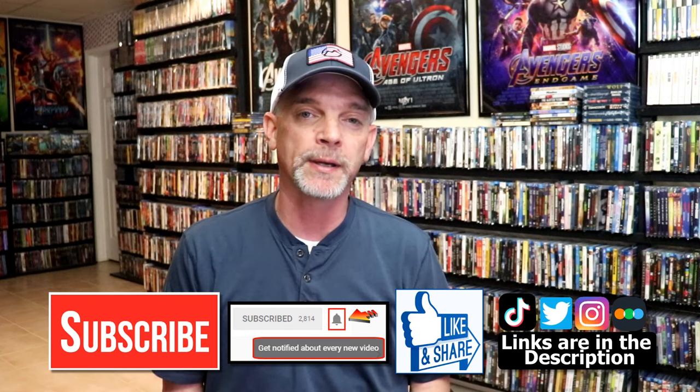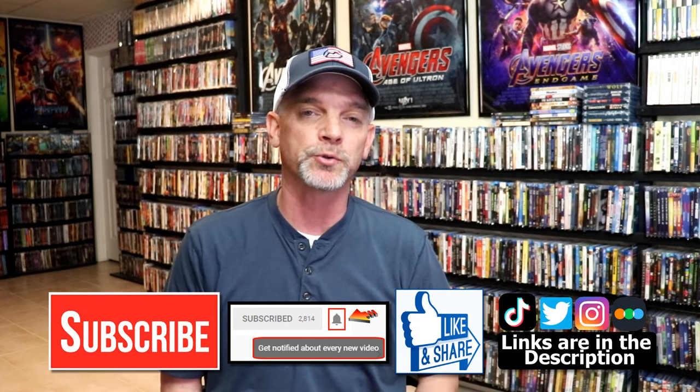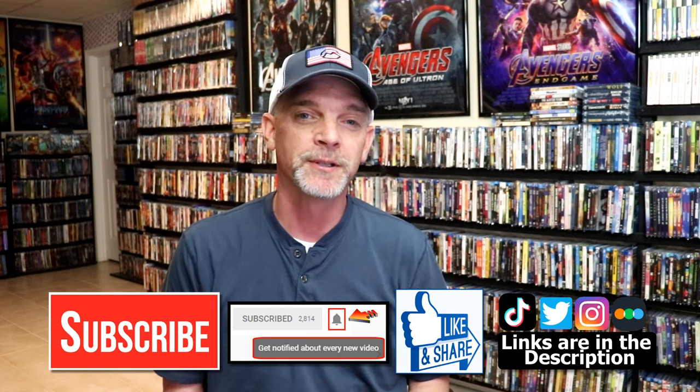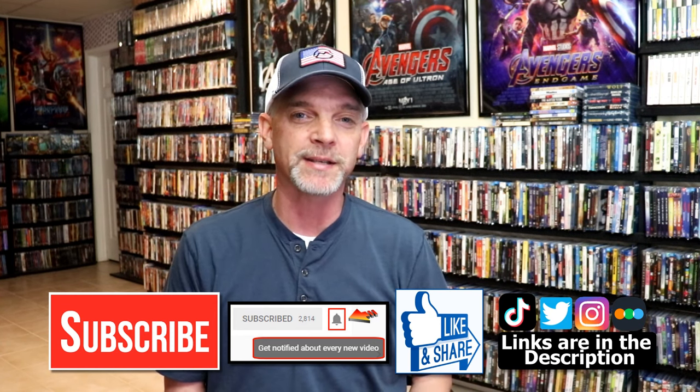If you haven't found me on my social media accounts I'm on Instagram, TikTok, and on Twitter. And if you'd like to find out what I've been watching you can find me over on Letterboxd. I do have links below. Thanks again for watching and we will see you next time.